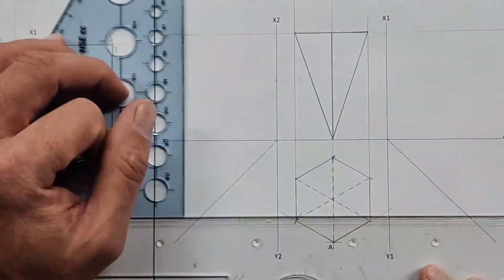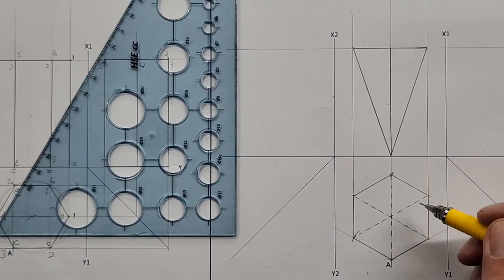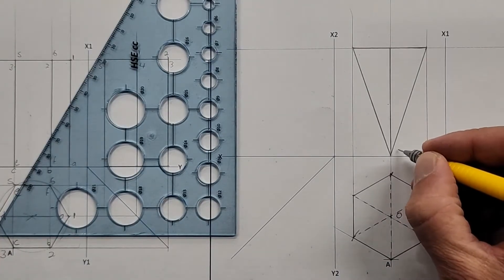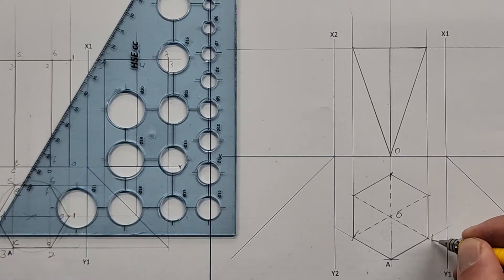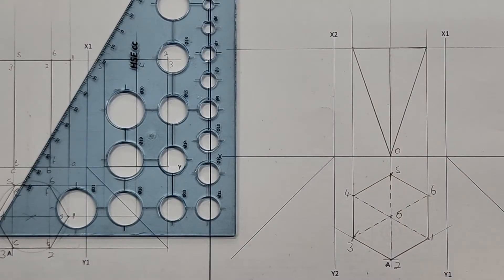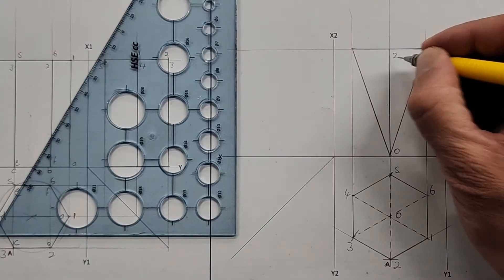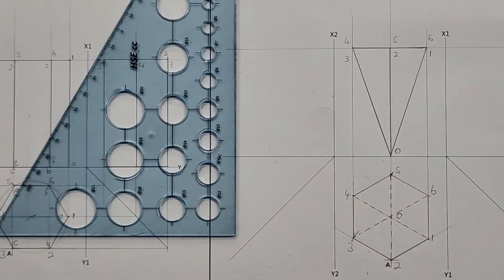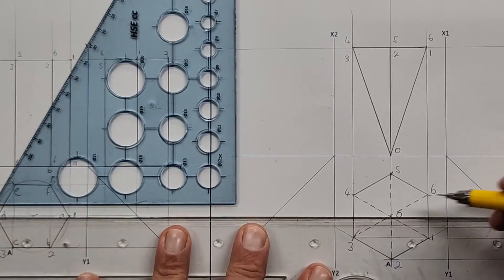Now let's see how smart you are with your numbering. On the top view, let's call the center zero — so that zero is here at the bottom. Starting on the outside from the right: one, two, three, four, five, six. Using the same strategy: one is on the front, two, three, four is directly behind it — that goes on top of that line — five and six. Project all of these to the 45-degree line including zero.